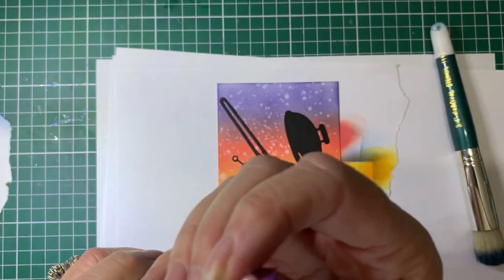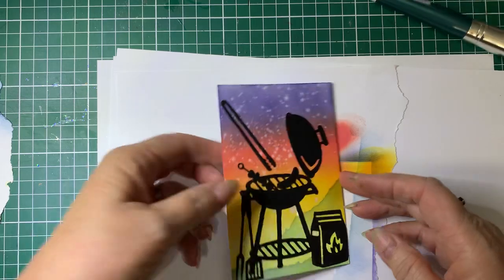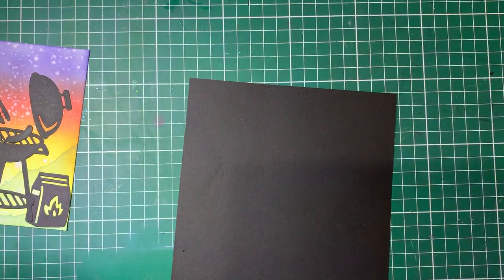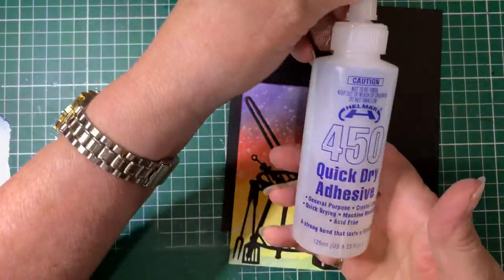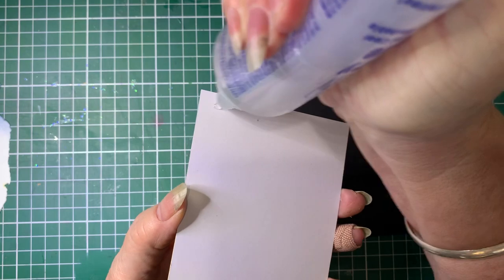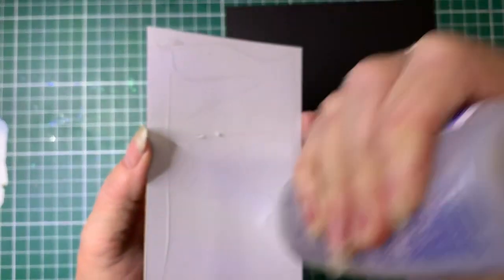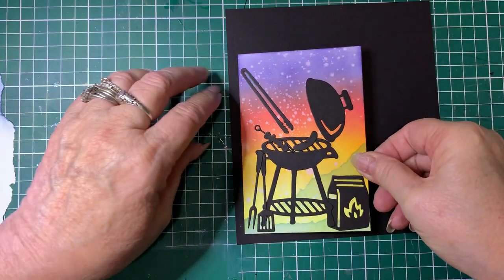Now we're going to put it onto a mat card. I've got a piece of black card here. I'm using this quick-dry adhesive glue. I like this one especially if you're trying to line something up where you want an even space - it has a bit of wiggle room. I'll just put that on and stick it on there.